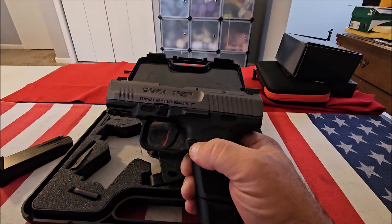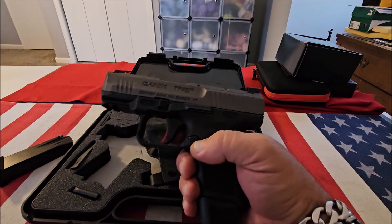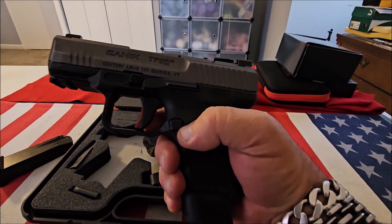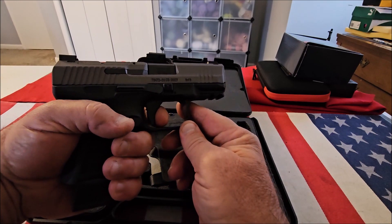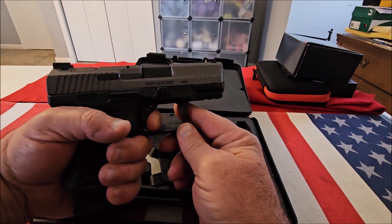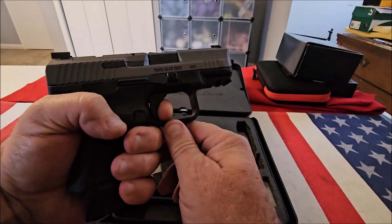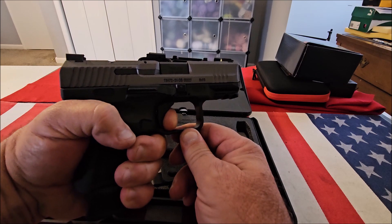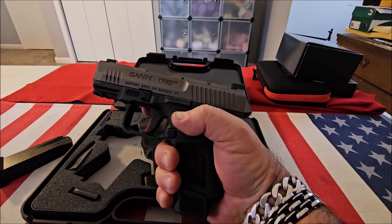It's got a really nice trigger — this is the premium mechanic trigger, and you can see it's a safety trigger, just like the Glock, only one part of it is red. The trigger is really nice; it's got a pretty short take-up and then you hit the wall, and then it's got a nice release and a crisp trigger pull.